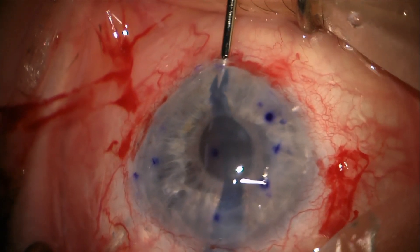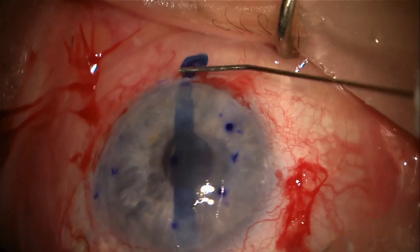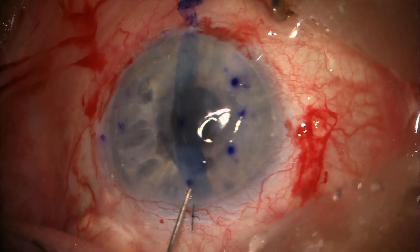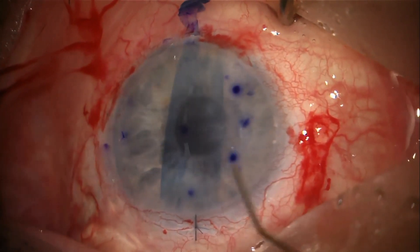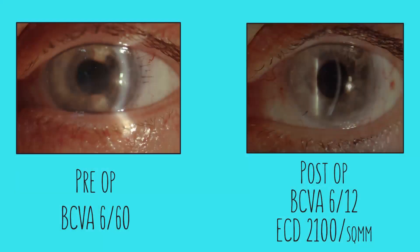Notice the presence of the Burvelt tube. The ink mark on the pedicle confirmed orientation and the graft remained centered due to the pedicle. The graft was unrolled and SF-6 was injected to hold the graft. The pedicle broke spontaneously. The patient achieved 6/12 vision and an ECD of 2,100 three months post-surgery.